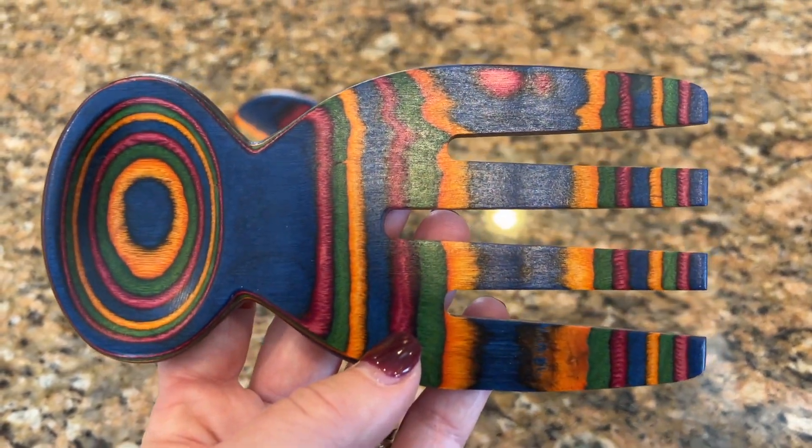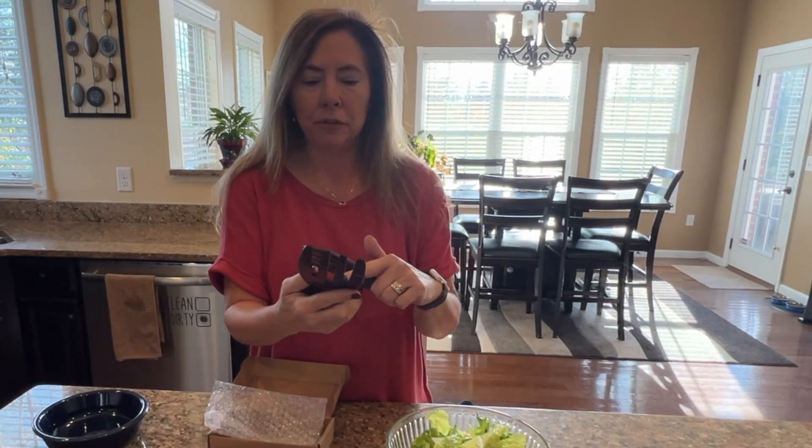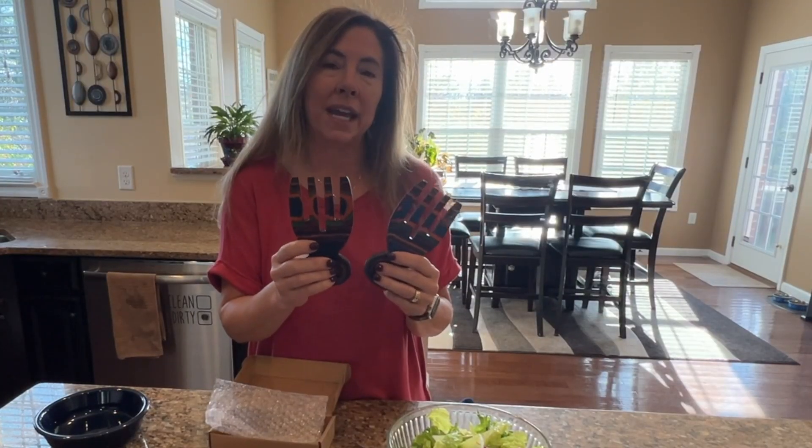To use these instead of regular old salad tongs will really elevate your dining experience and give your friends and family something to talk about. These are actually gorgeous and would make a great gift.